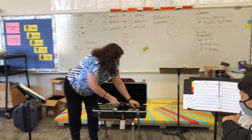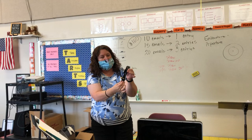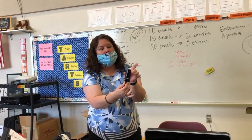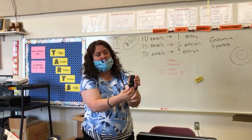So you should have in your case, first of all, the mouthpiece and the mouthpiece cap. The mouthpiece cap is only used when we are during a rehearsal or during a class when we have to step away from the instrument for a moment and come right back.